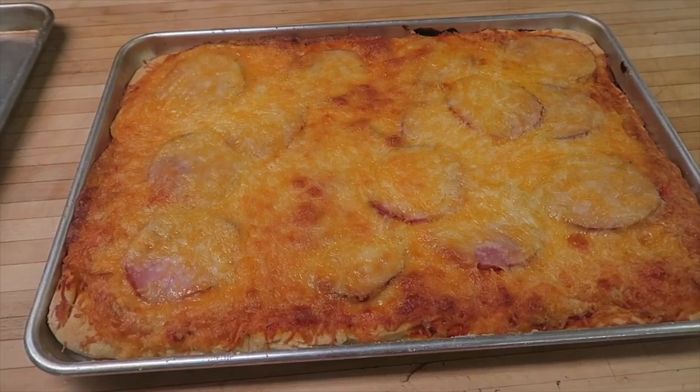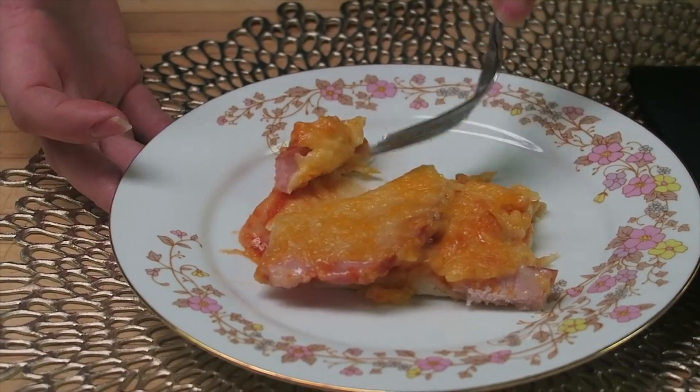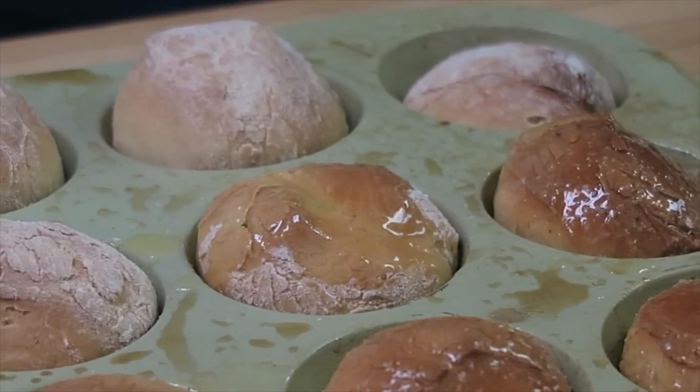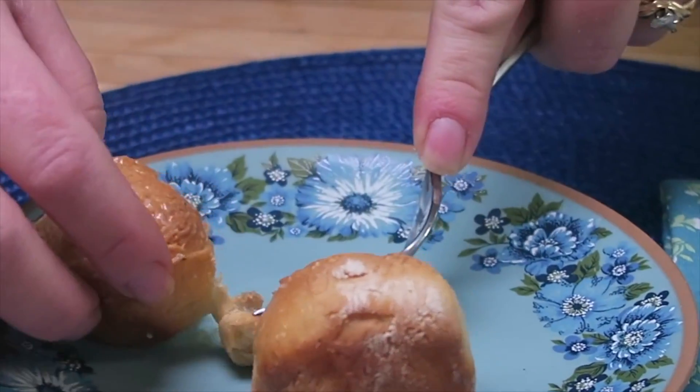Look at that pizza — didn't it turn out really nice and good? Homemade pizza, that's the best! After you pull your rolls out of the oven, we're going to put a butter and garlic glaze over the top of them. Isn't that beautiful?